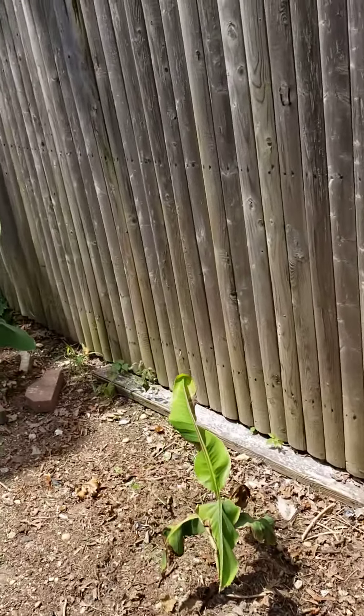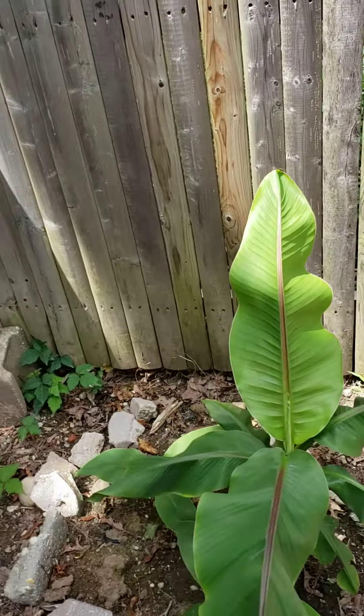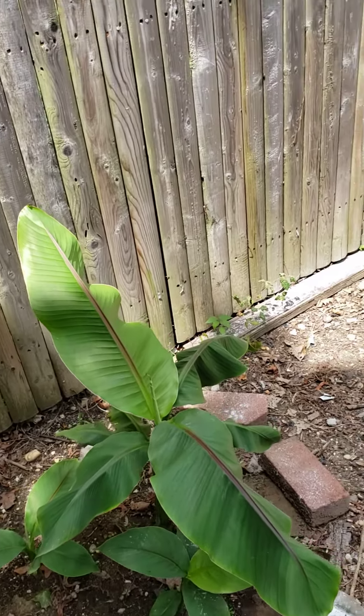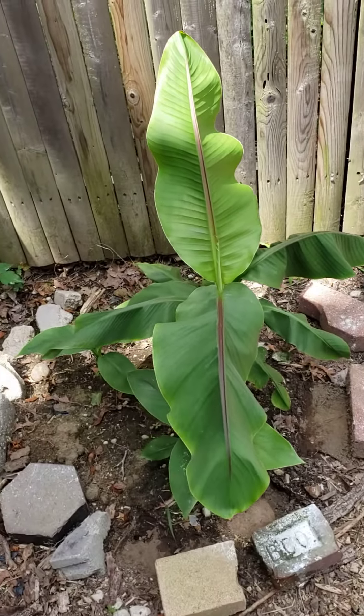In about two to three years, these will also reach 12 foot. Really no maintenance required at all, just good watering during the first year of transplantation.